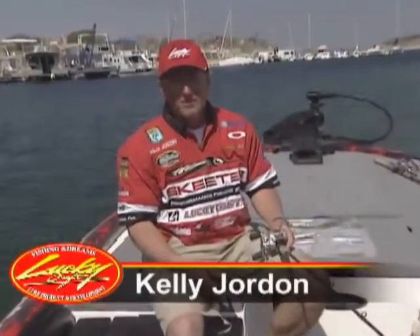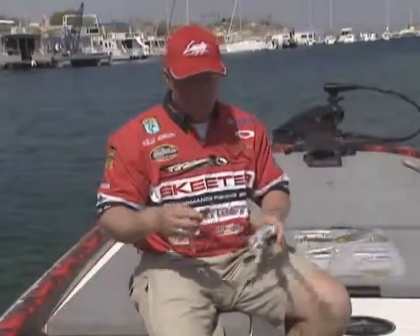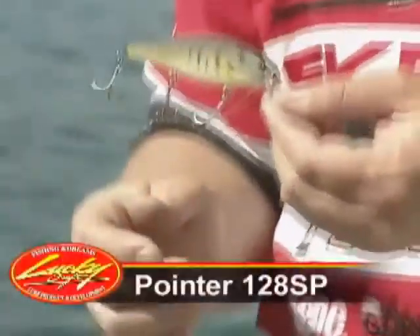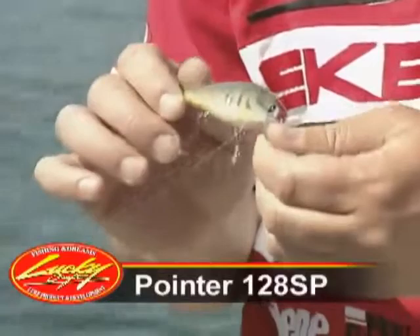Hi, I'm Kelly Jordan. Welcome to Lucky Craft Web TV. What I'd like to share with you today is the Pointer 128. This is the flagship of the Pointer line — it's the biggest one we make. It's an awesome, awesome bait.